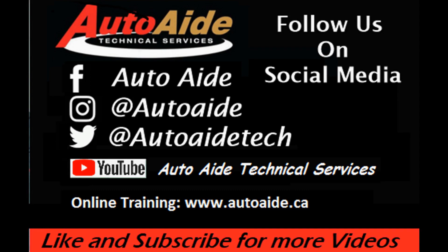If you like this video, please let us know by following us or liking us on Facebook, Instagram, Twitter, and YouTube. If you want access to more in-depth training videos, please visit our website at www.autoaid.ca. Thanks for taking the time to watch this video.